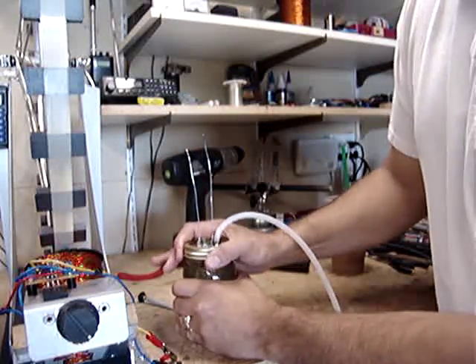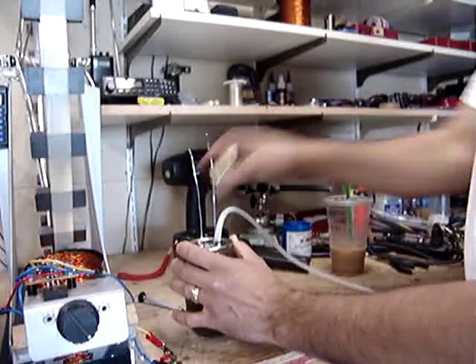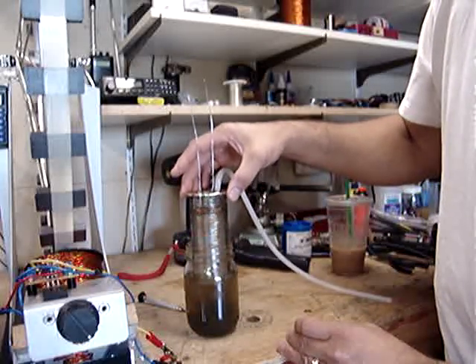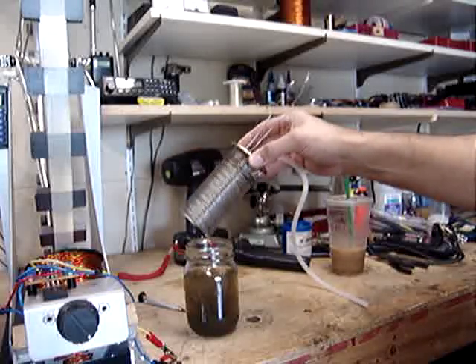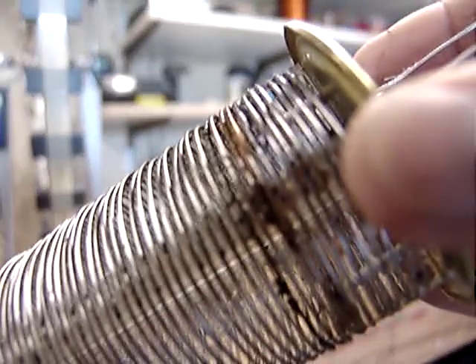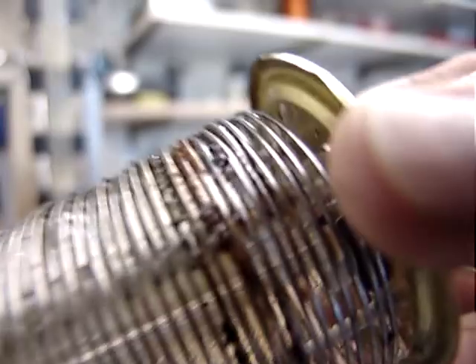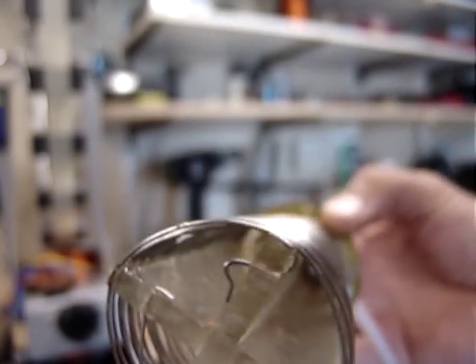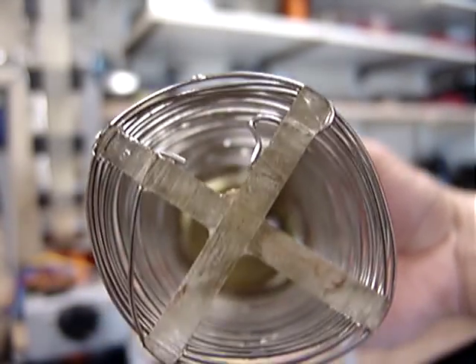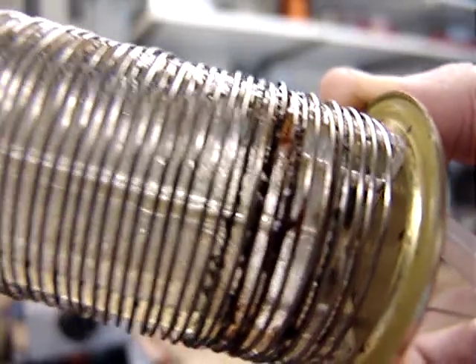So what we're going to do is we're going to open this up and we're going to take a look inside. As you can see, it ain't pretty. It just looks like it came out of the swamp. It's all green and pretty disgusting.